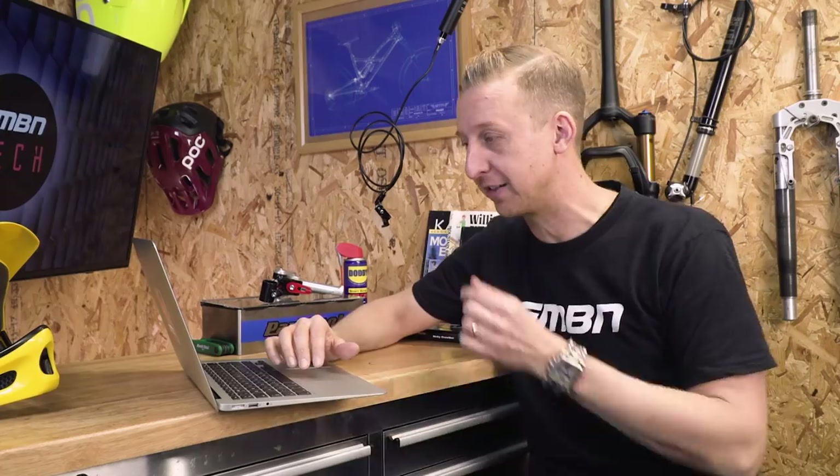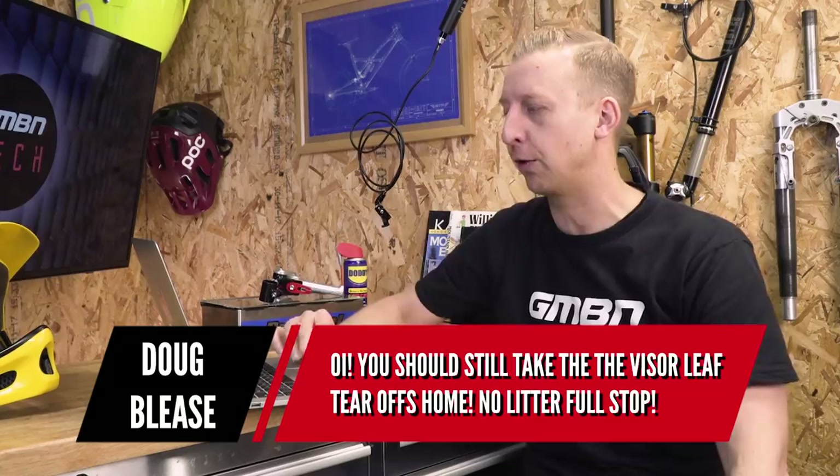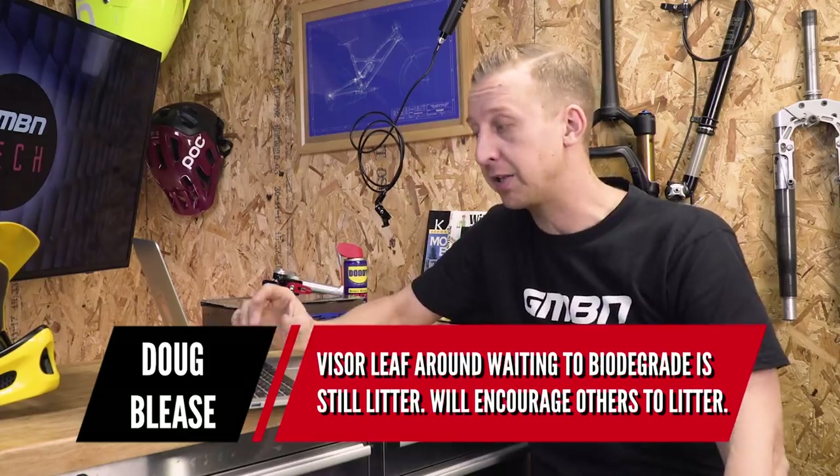Now it's time to read some comments from last week's show. First up is from Doug Bleeze: 'You should still take the visor leaf tear offs home — no litter, full stop. Some visor leaf waiting to biodegrade is still litter and it will encourage others to litter.' That is a very good point. I was merely pointing out that if you absolutely have to use tear offs and leave them, biodegradable ones are preferable — but of course, if you see litter when you're out riding, pick it up and take it with you.